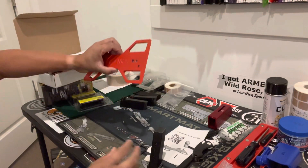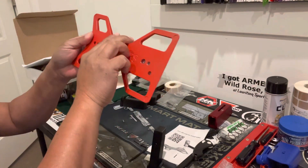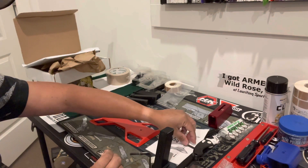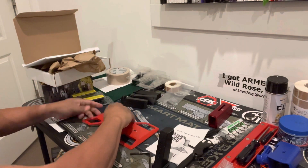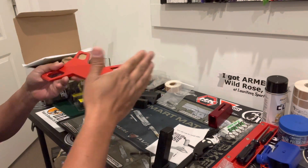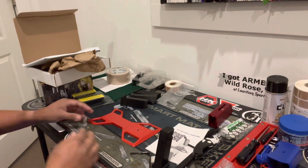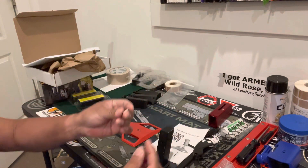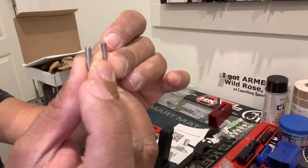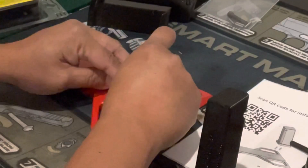To install this, this is actually going to go on the bottom. I wanted to point out that the flat edge or the straight edge goes to the back end, while this pointed piece is at the front end. With the package, it comes with a couple of these small steel rods, and they go in here on this tab.